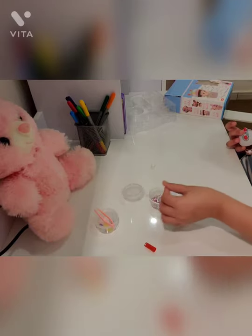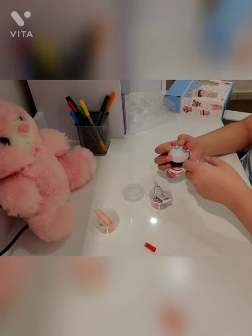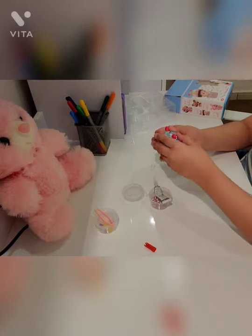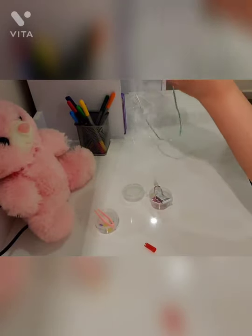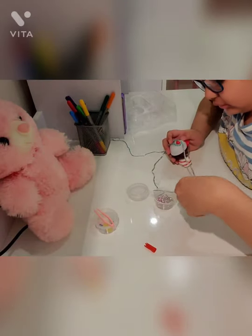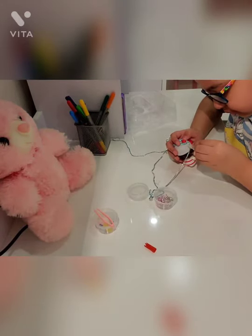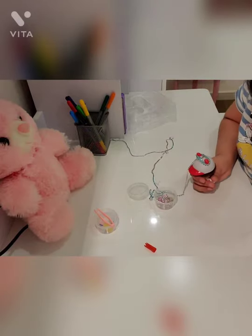You can barely see it right now. Now I'm going to show you in the camera. The beads were really long so it was kind of like a tangle. Now I just do this step again and again around the hat.